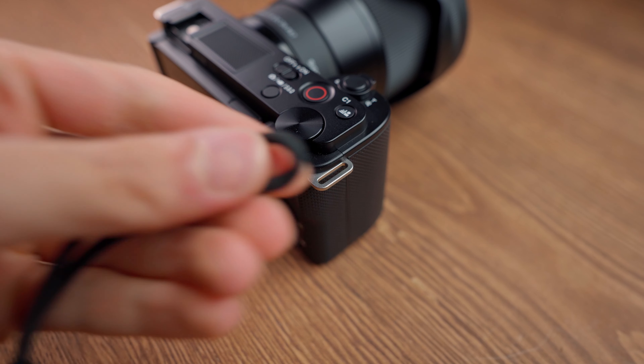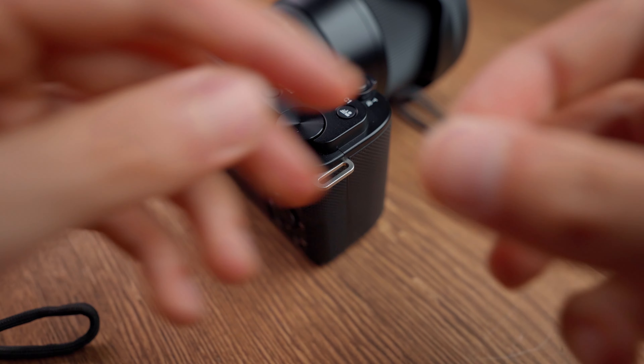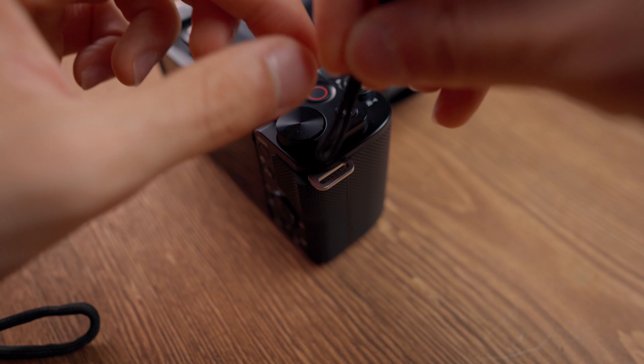Another reason was that my Sony ZV-10 camera hooks were really small and tight, and I couldn't use my traditional wrist straps — they would not pass through those small hooks.